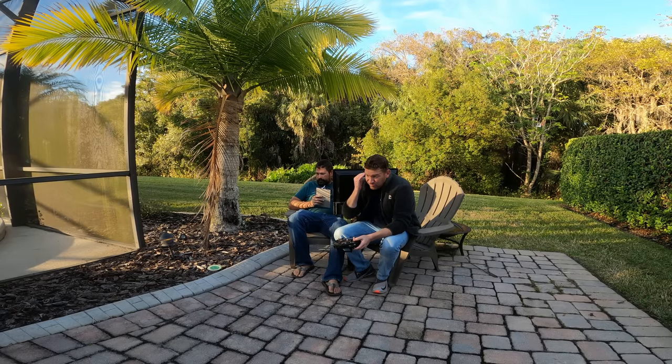I'm ready. I got it. Easy. Man, the mosquitoes are killing me. If that thing works though, it's worth it. Let's do it.